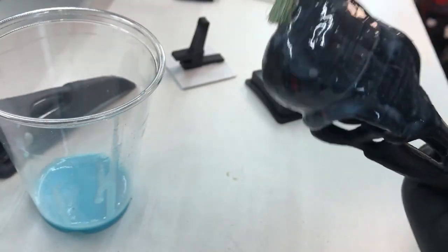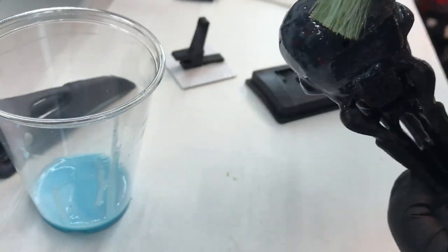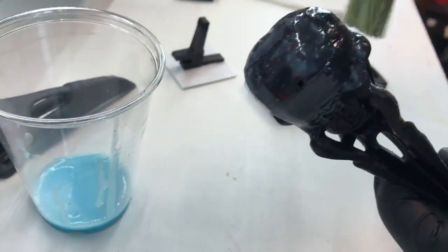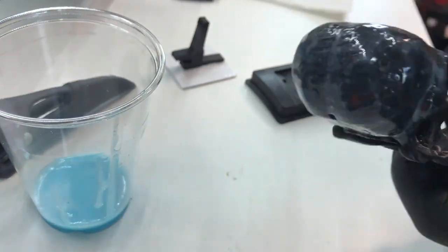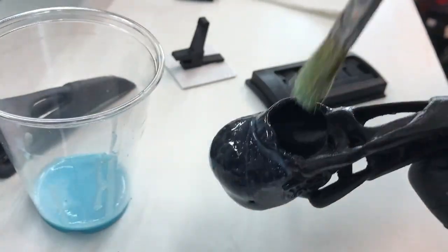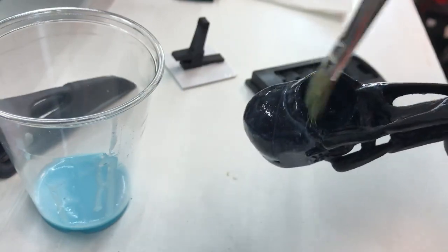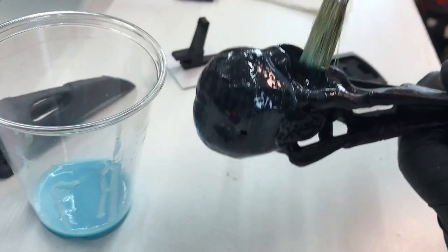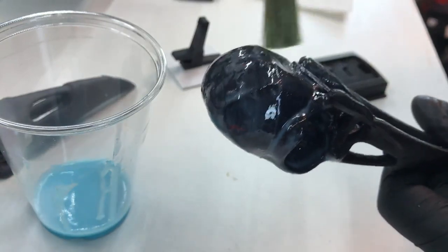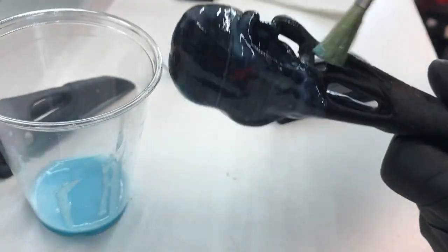This UV 3D printing resin for resin printers is not cheap — it's about $30 Canadian for a bottle that size, probably around $20 something American. For me to buy even a small 500ml bottle of casting resin, that's like $40 or $45. Yes, you get more material and more usage out of that, but this stuff — a little goes a long way. I'm not dousing the whole print.